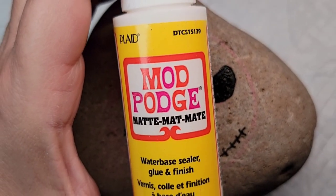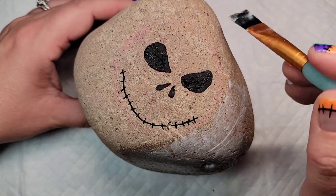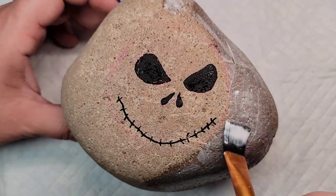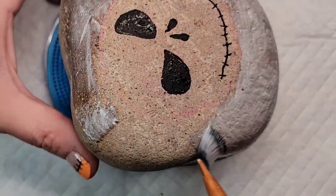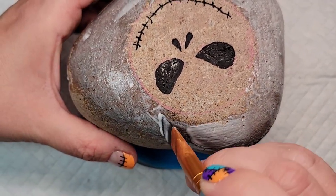I want this rock to maintain the light color when I put resin on it, so I'm going to do a coat of Mod Podge around the rock. I'm doing everything but his face to start out, and then I'll come back and do his face later in the design.